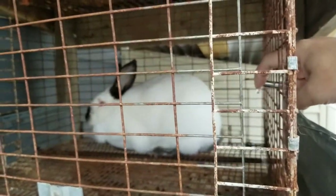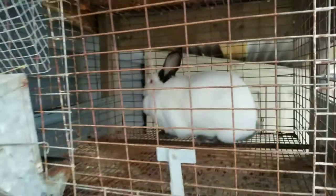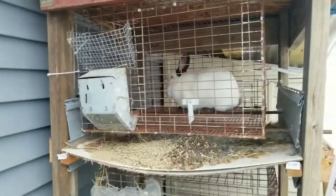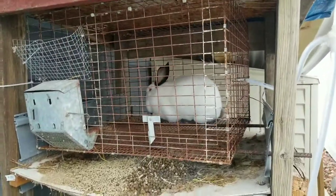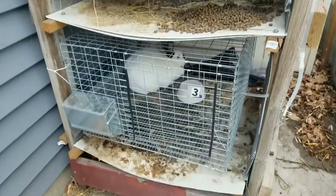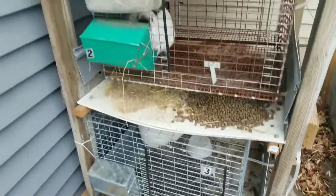I'm in Michigan, so it gets really cold. These nipples will dry out. I've tried heating pads underneath it, but anything with electric in here — these rabbits, all they do is go ahead and chew on them and eat them.